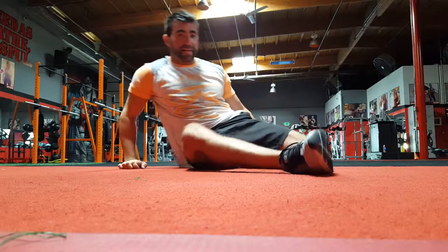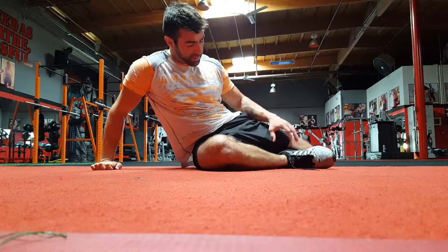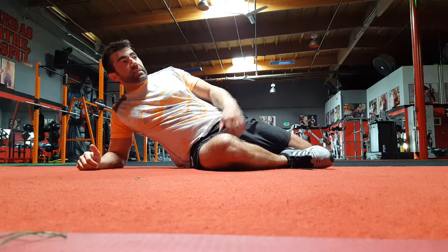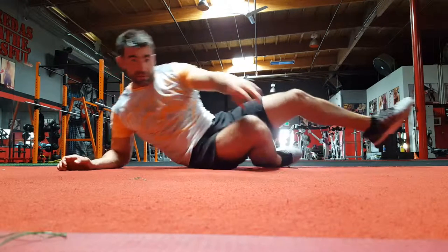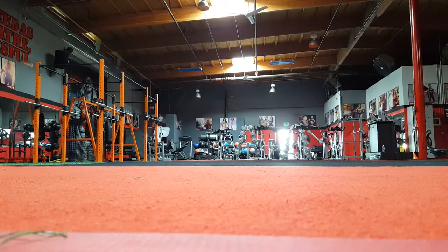I'll show you again on this side. Sprinter stretch, take the heel to the quad, push out, drop to the elbow, add the reach, and keep pushing on that heel as much as you want to open that hip flexor up. Two awesome hip mobility warm-up drills for you right there.